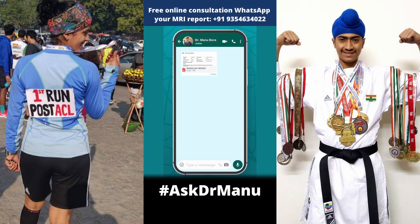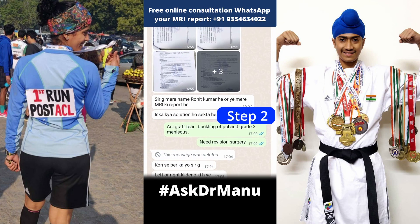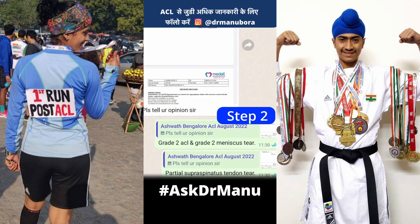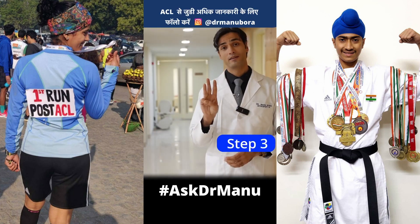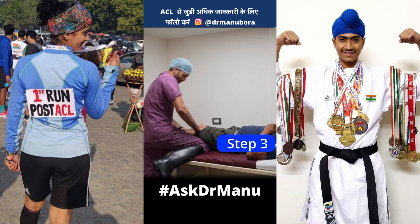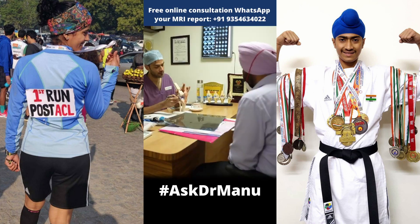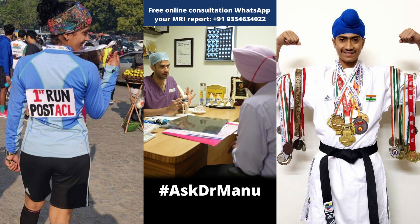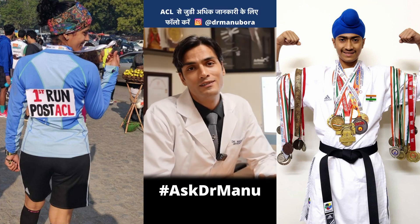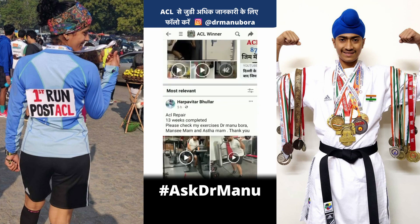Step 1: You can send me your MRI report. Step 2: I will study your MRI report in detail. Step 3: When you meet me, I will do a detailed examination, review the films in detail, and discuss the treatment options with you. The ACL internal brace surgery recovery can be seen in our Facebook ACL Winner Group.